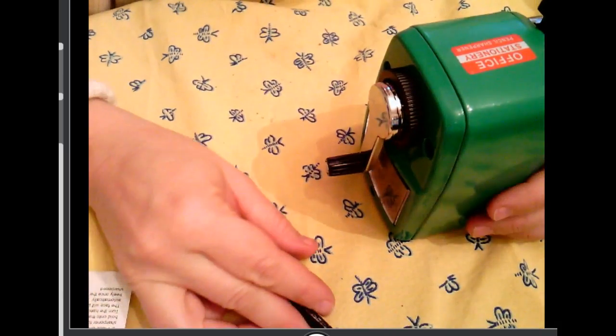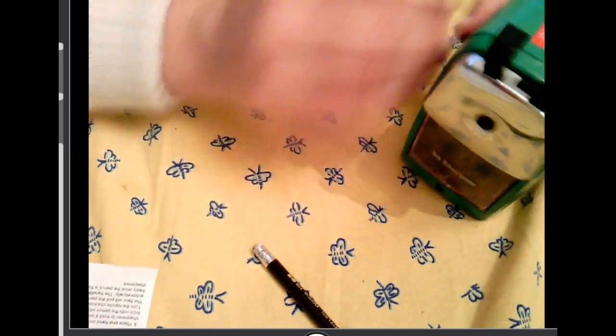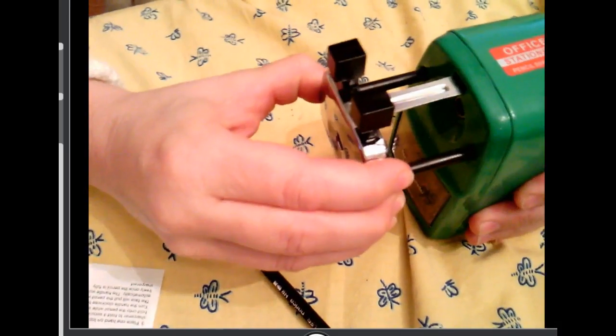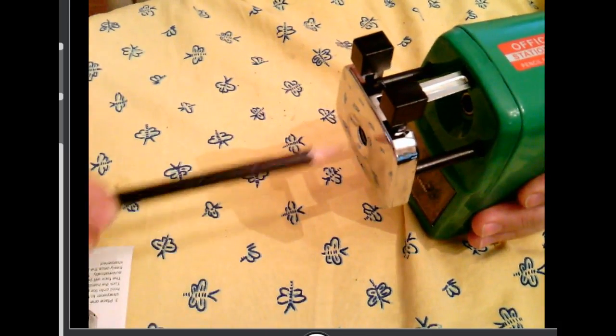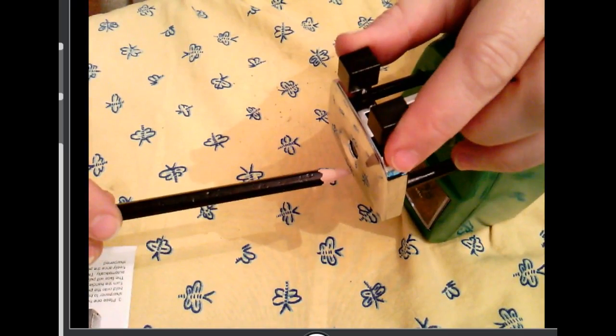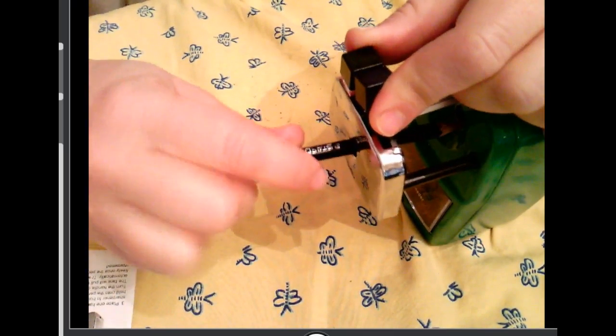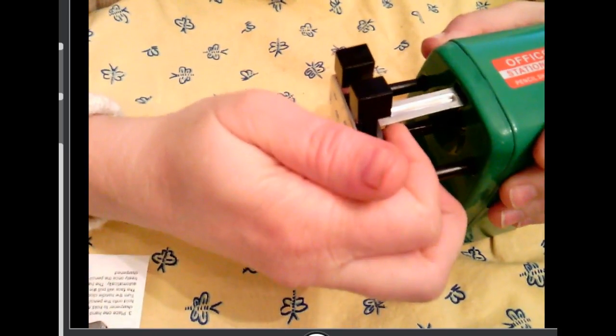So, the first thing I'm going to do is pull the face of the sharpener out. Then, I'm going to squeeze these little gears and insert the pencil rather firmly all the way in.